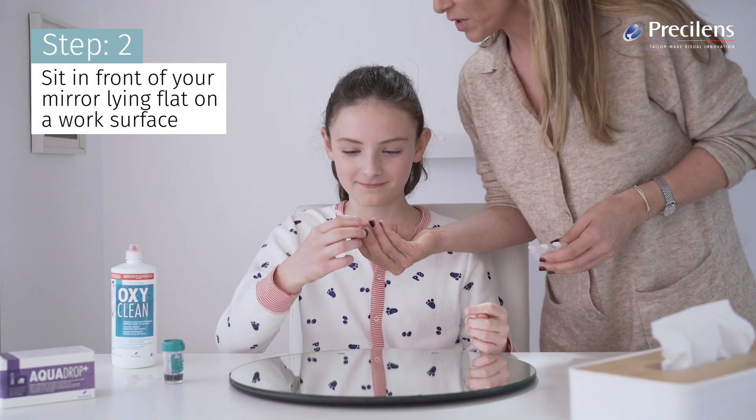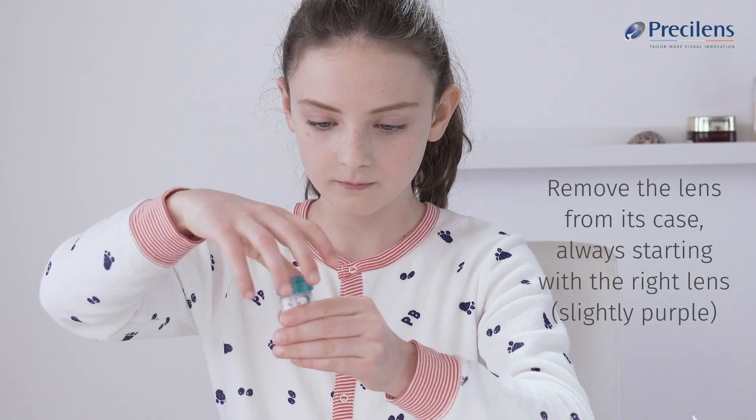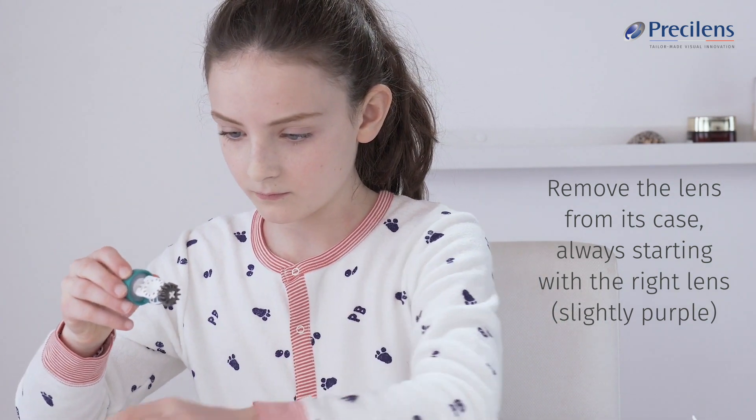Sit in front of your mirror, lying flat on a work surface. Remove the lens from its case, always starting with the right lens.